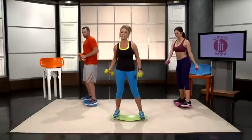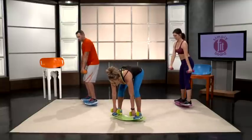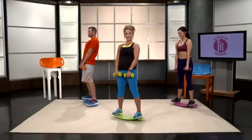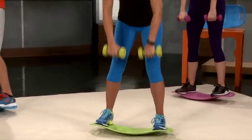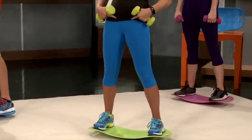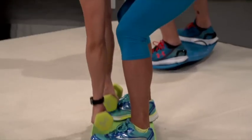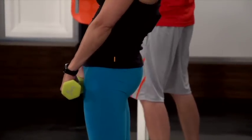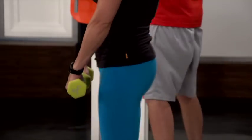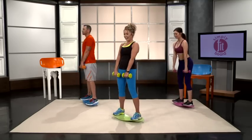Now we're going to go into deadlifts. Deadlifts, I must admit, are one of my favorites. They not only work the lower back, but you're going to work those glutes and hamstrings as well. The key is make sure you thrust your hip forward as you come up to really get the benefits in that glute and hamstring area.